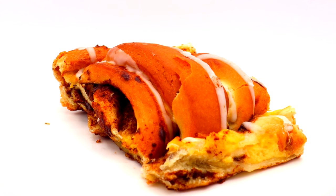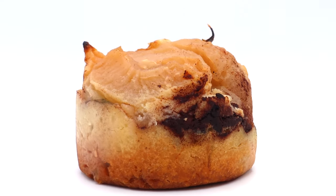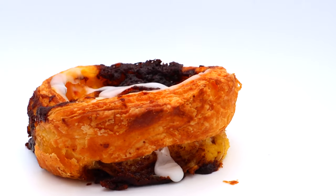Today we're going to try out a cinnamon social, an apple pie, a strawberry tart, and a cinnamon swirl.